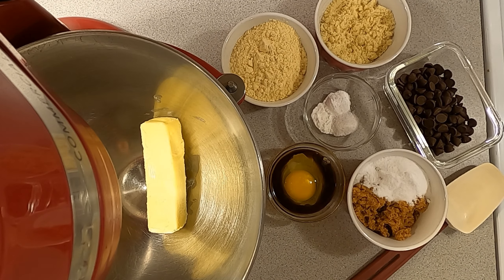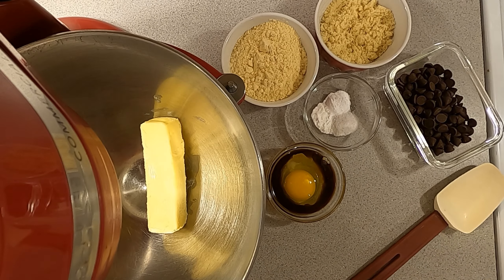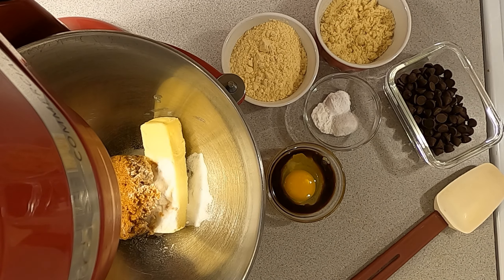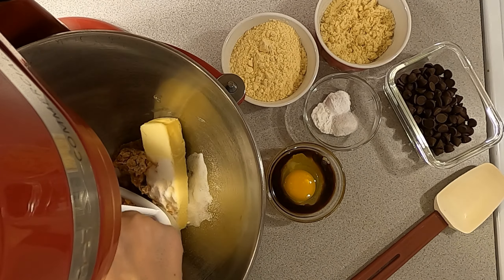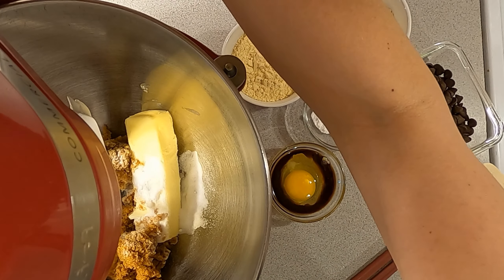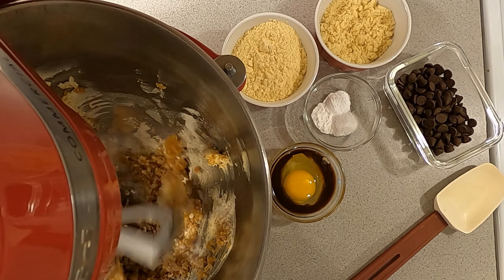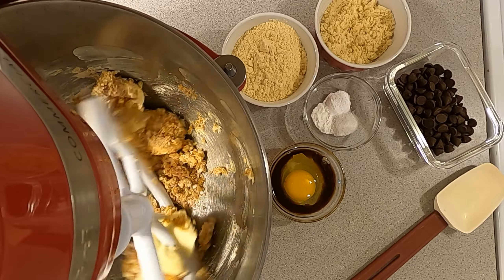Use a stand mixer or hand mixer. You'll need one stick of unsalted butter, softened, and to that we're going to add our allulose and brown swerve. You're going to want to cream it really well, like you would a standard chocolate chip cookie recipe, so let that go for maybe three or four minutes.